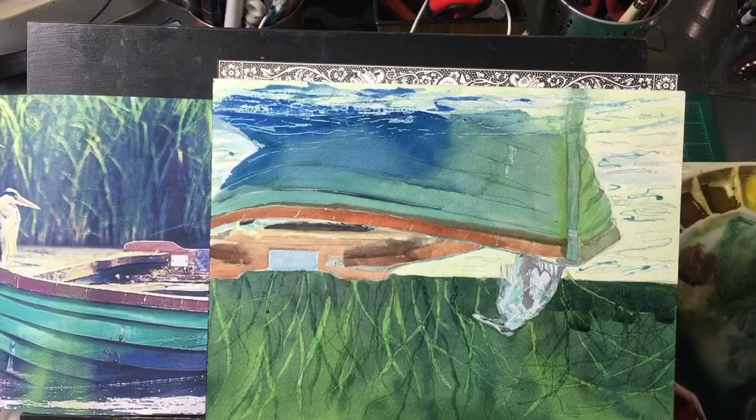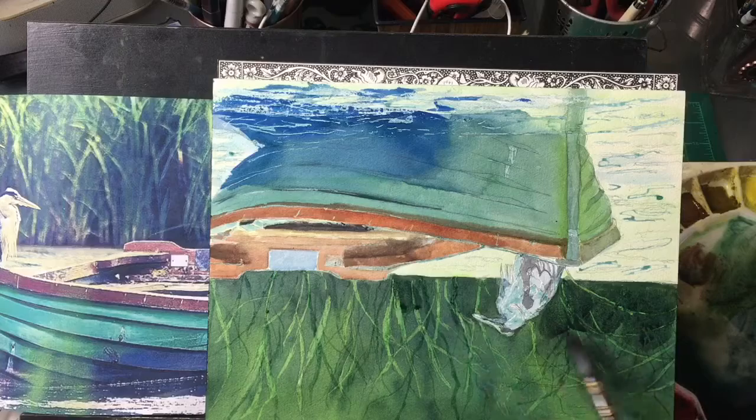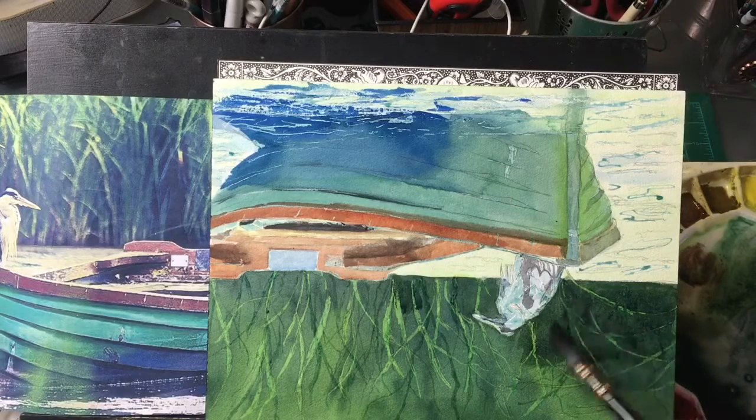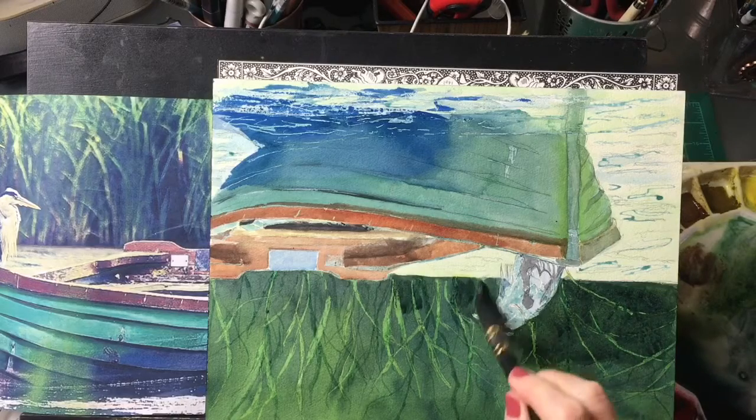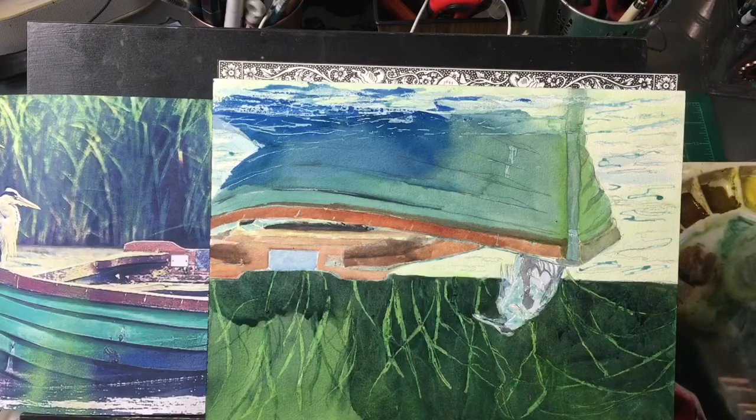I'm basically taking the greens that were on my palette and just adding a little Payne's gray to get a nice dark. If you do it this way you will get harmony in your blacks — the blacks will harmonize with the rest of your painting. Let's leave a nice wet edge right here as we push that darker. I don't want it darker everywhere, just in some areas.